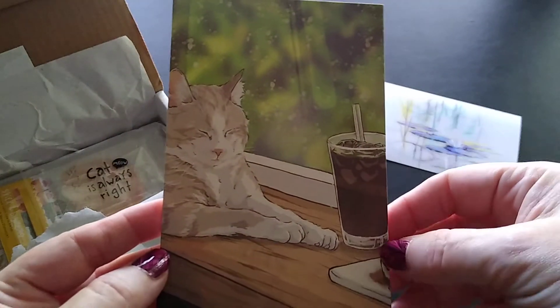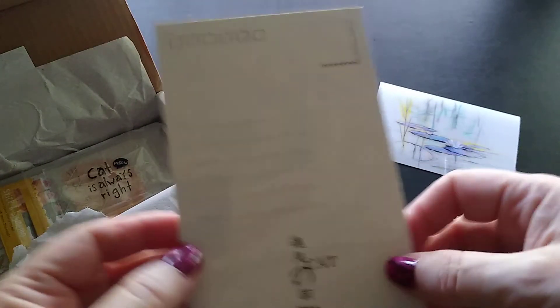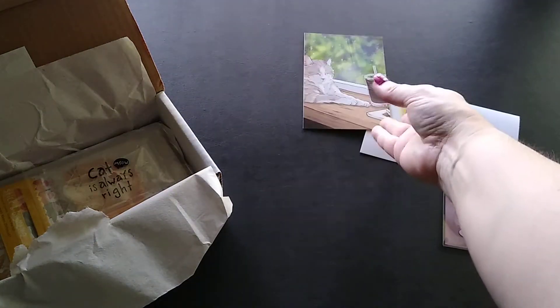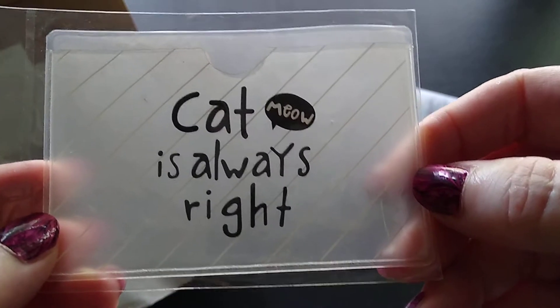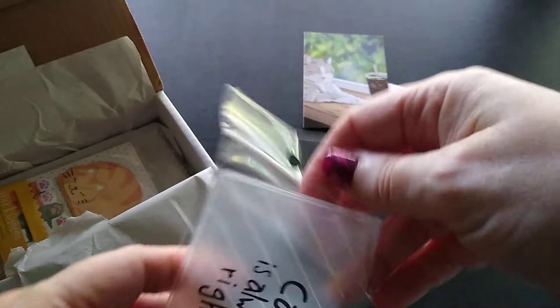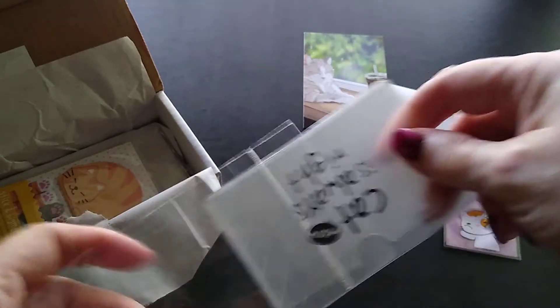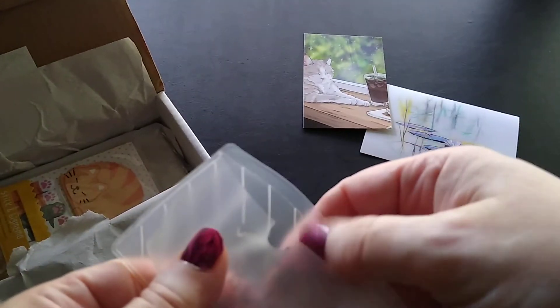Then I have a kitty-with-a-drink postcard — yep, another postcard. And then there's a card holder that says 'Cat is always right' — I feel like that in my house! It's like a credit card, debit card, or gift card holder. It doesn't seem to stick to the back of your phone, which is okay, though that's sometimes helpful for some people.